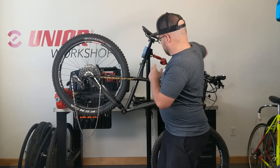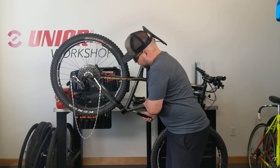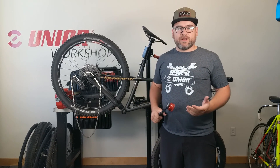Simple as that. We'll flip the direction and do it again on the other side. And now our bottom bracket is torqued and we're ready to install the crankset.